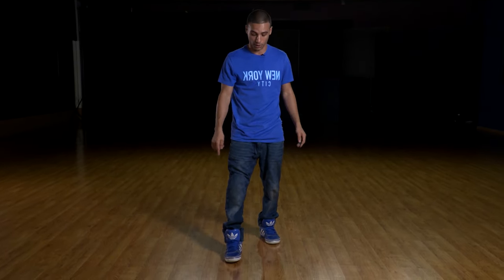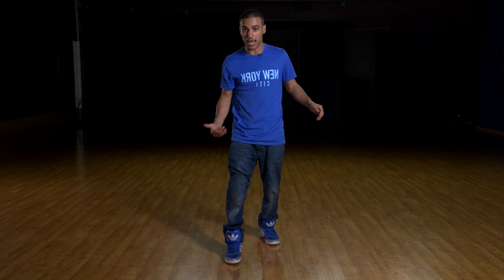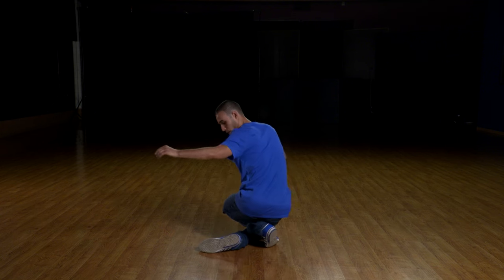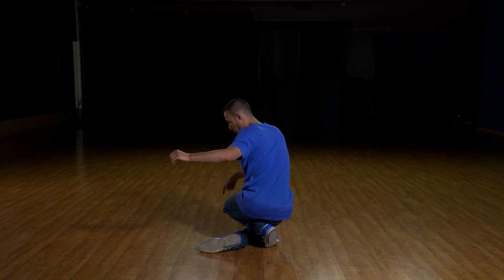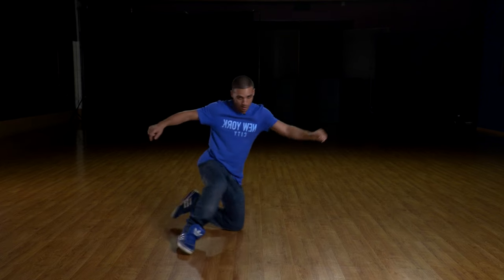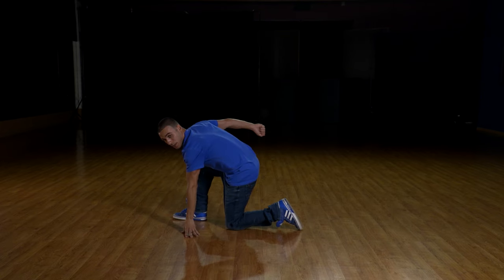Make sure you're wearing knee pads for this because you will hurt your knees if you're not used to it. So we're gonna bring the left leg back that's in front and the right leg is gonna go over here. So now once you're here you're gonna put that right knee down and now you're gonna spin and you want to end here.